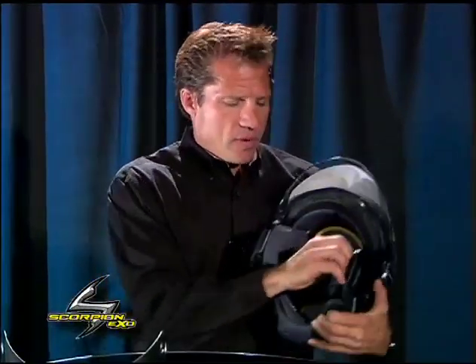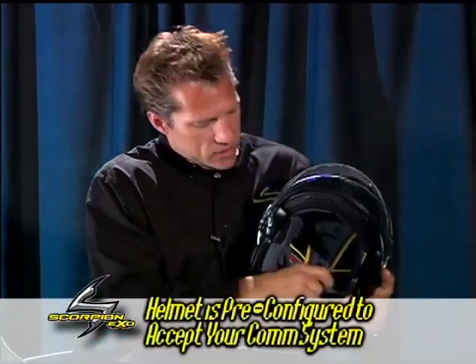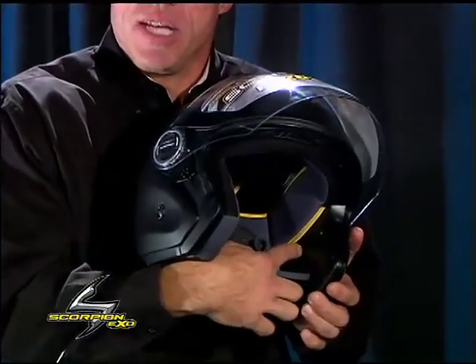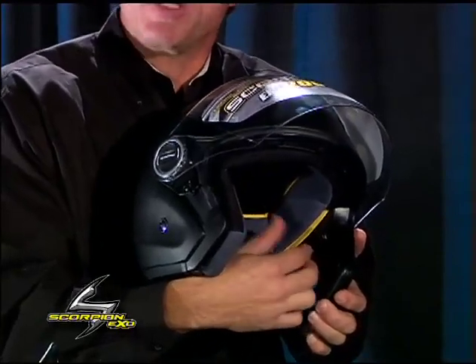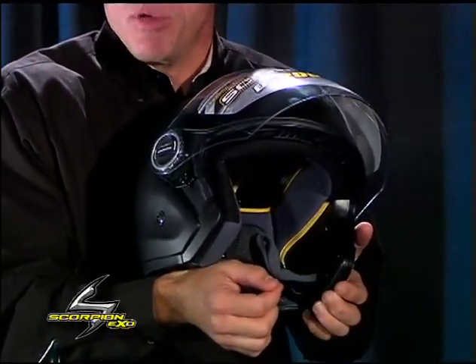Also in this particular helmet, we've set up the three-quarter helmet so that you can quickly remove the cheek pads and take out the plastic plate here, which houses an EPS that's already been cut out for your speaker. So you can just drop your speaker in, put the two screws back in, and then you're set up with your communication system.